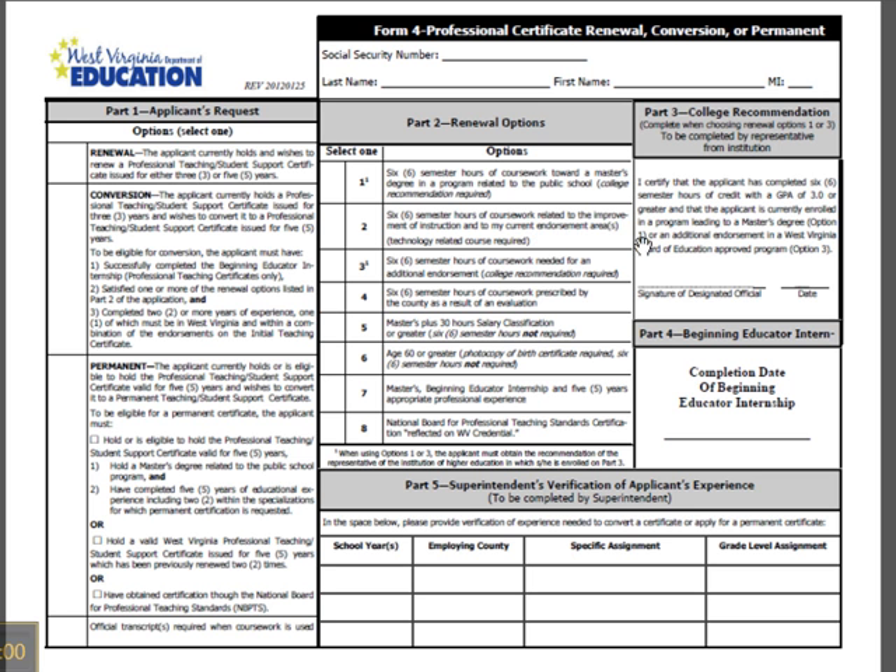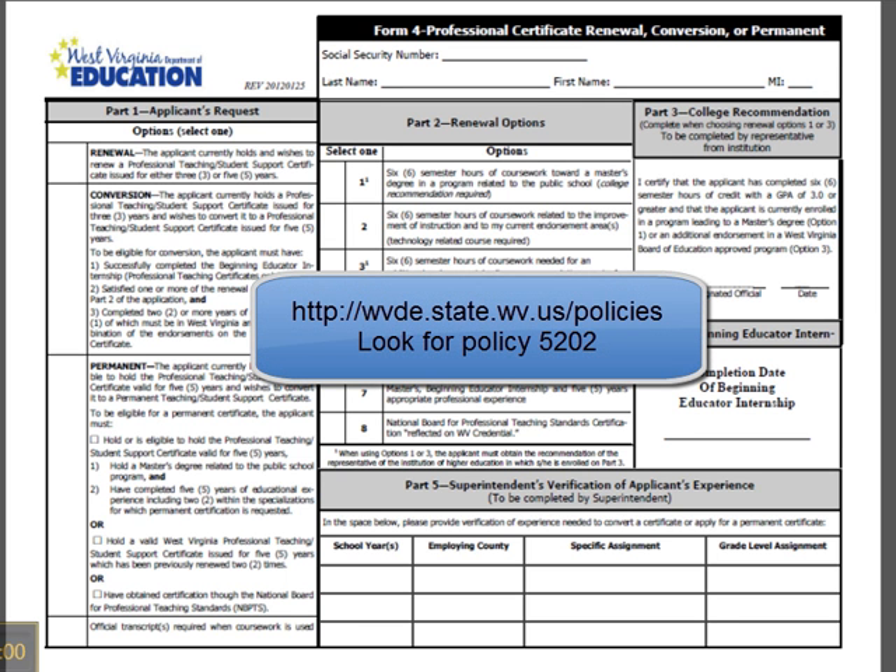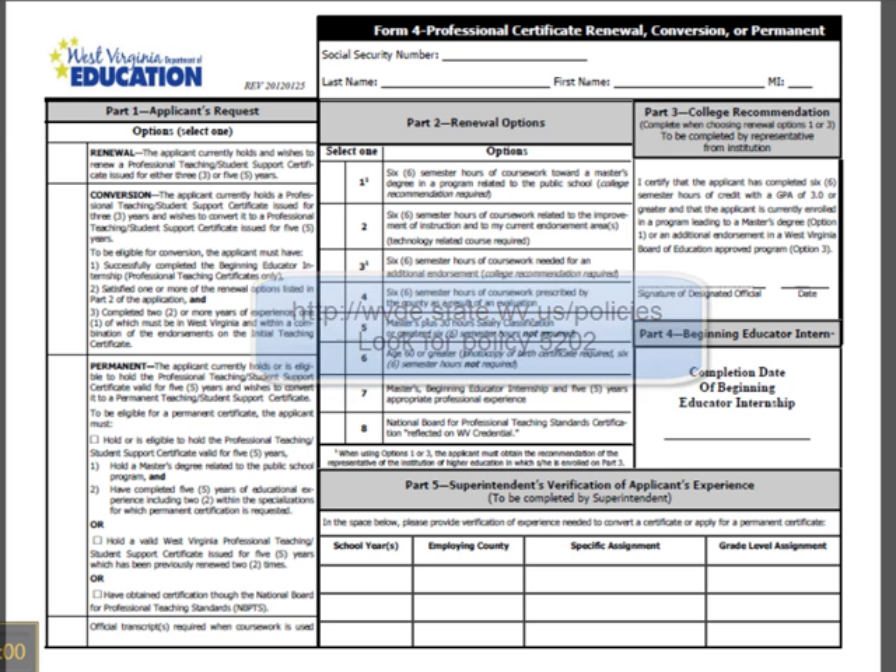If you choose option 2, you must have 3 of the 6 hours as a technology requirement, which is found in policy 5202. If you want to look at the policy, you can go back to the state site and type 'policies' — it will take you to a listing of all of the West Virginia Department of Education policies. You'll want to look at policy 5202. Now, if you want to choose options 5, 6, 7, or 8, that would be fine as well. All of these have to be reflected on your credentials. Number 8 is the National Board for Professional Teaching Standards certification. Number 6 is if you're 60 or older — you must provide a birth certificate.